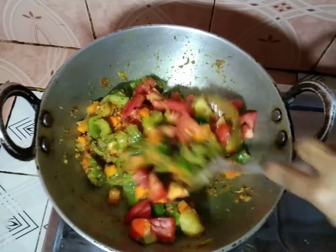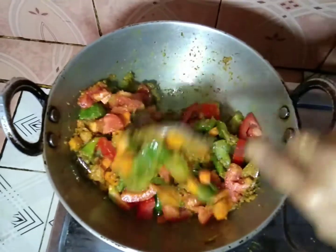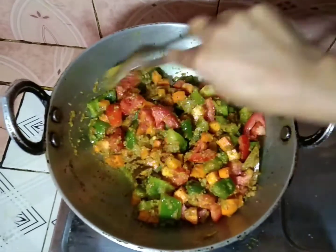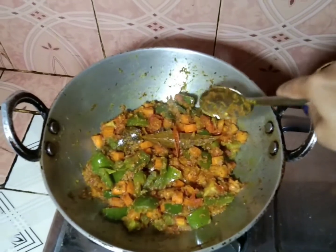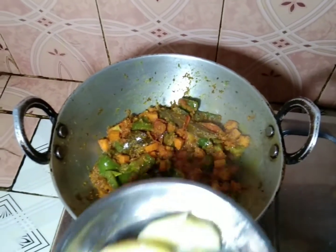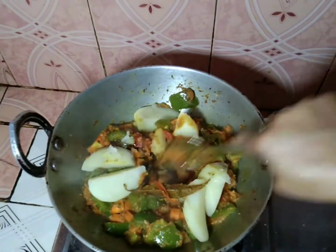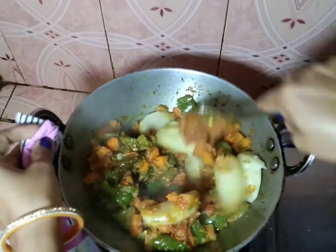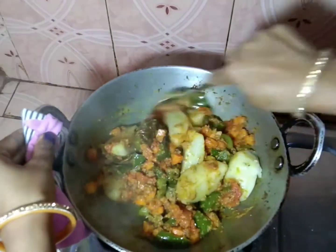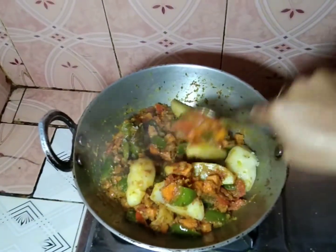I will smash the top of the rice. I will press the oil into the top. I will heat the rice. Now I will add the rice and fry it.